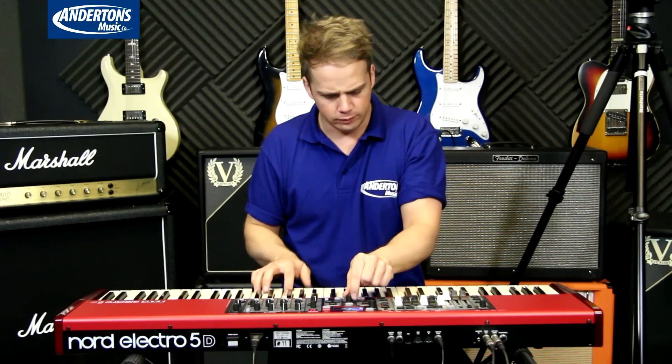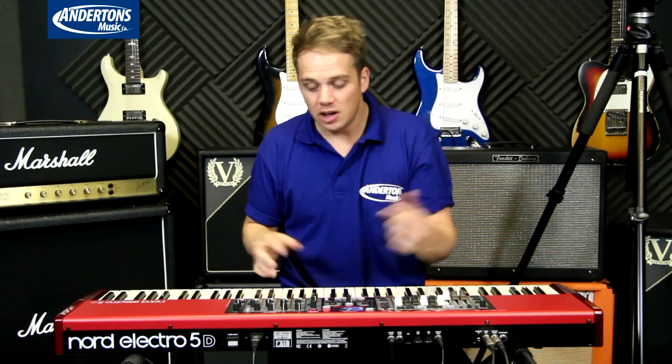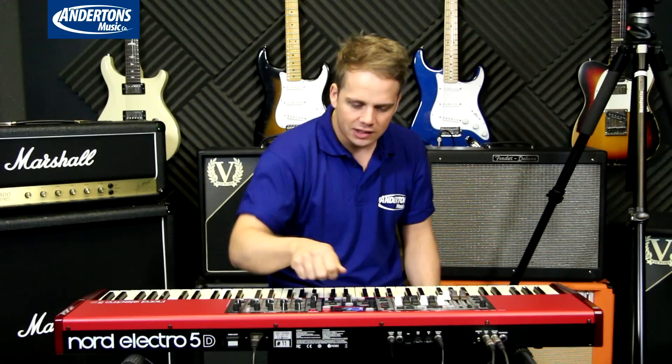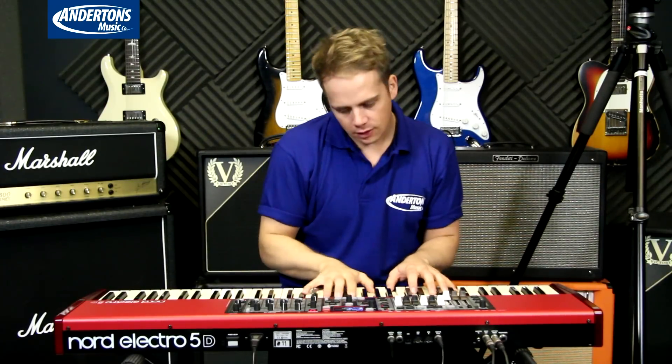That's the electric piano on its own, and then I can just bring in the whistle. Just to touch on how quick and easy it is to change things — the Rhodes patch has chorus on it. Not anymore: one button press. Do you want it back on? No chorus... chorus. Just a little bit sexy with the chorus.